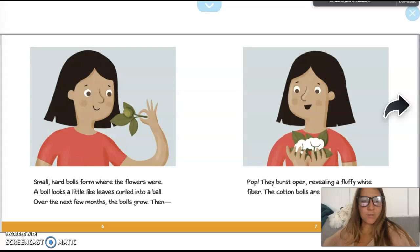Small hard balls form where the flowers were. A ball looks like little leaves curled into a ball. Over the next few months the balls grow, and then pop — they burst open revealing a fluffy white fiber. The cotton balls are now ready for harvest.